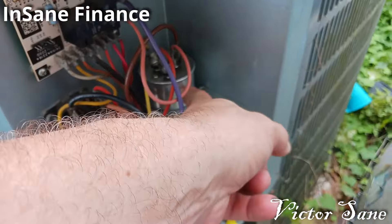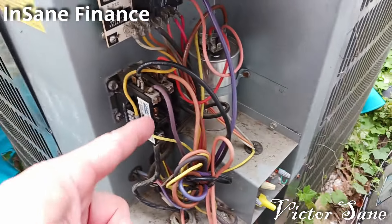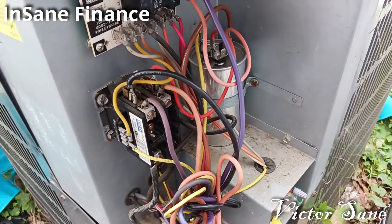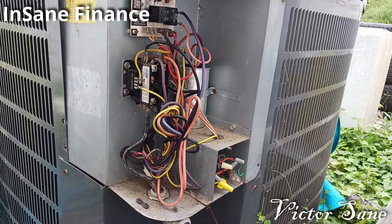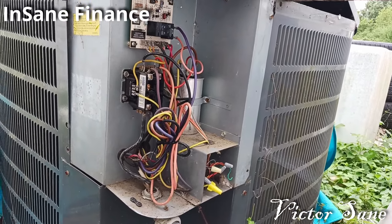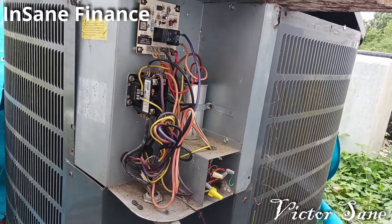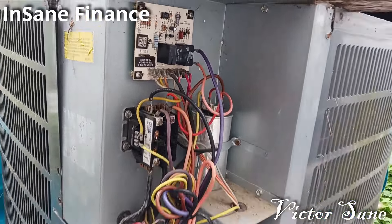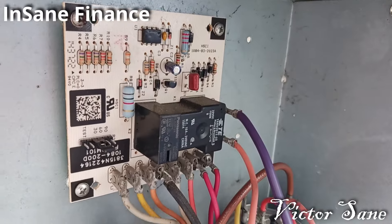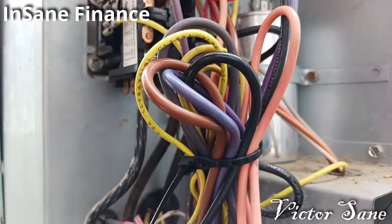I know this is more frequently going to be something like the start-run condenser, but this time it was the contactor — bad contactor. I hope that helps you guys. Here's a pan back getting a good look at all the wires and where they go, in case you need to know or you've taken something loose and can't remember. I'll just pan down across it slowly in case you need to see.